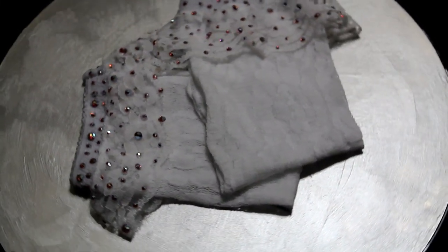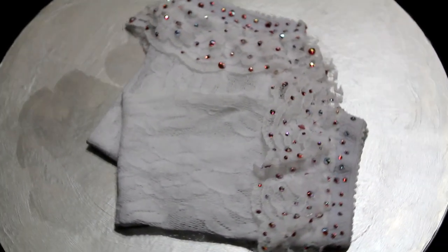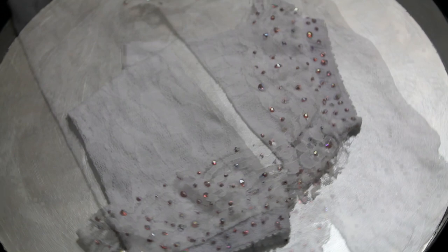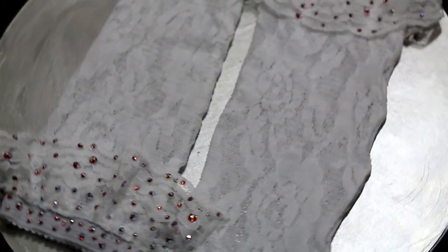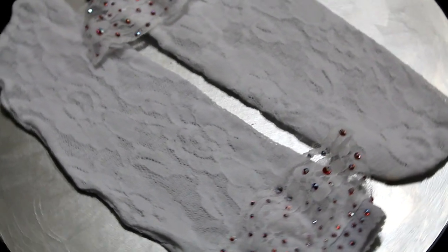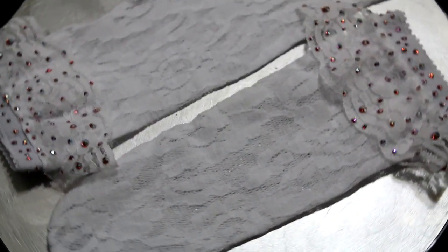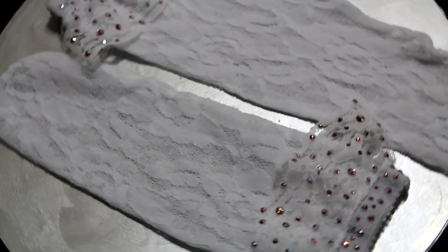These socks do come in white, black, and red. They also had many different styles of lace socks, so I'm sure if you don't like this style, you'll find something you like there. These socks are part of my private collection and I have worn them — they look great with heels.